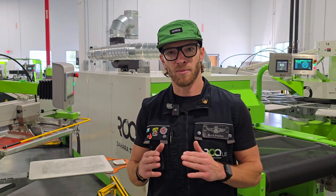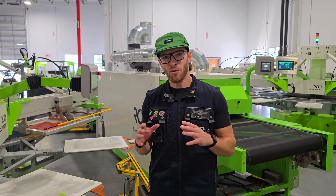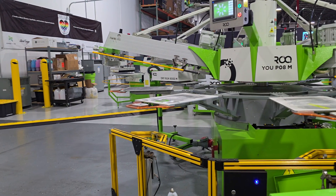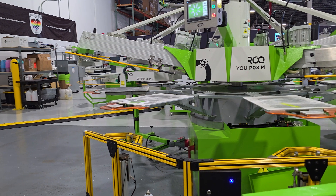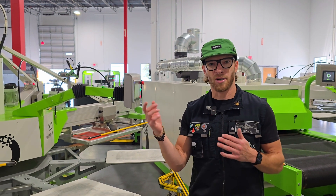In the manual that comes with the press, it tells you to do this every two years. So if you're using your machine a lot, two years — yes, that might be good. You're going to get a little message that will pop up on your display that says: PLC battery requires replacement.